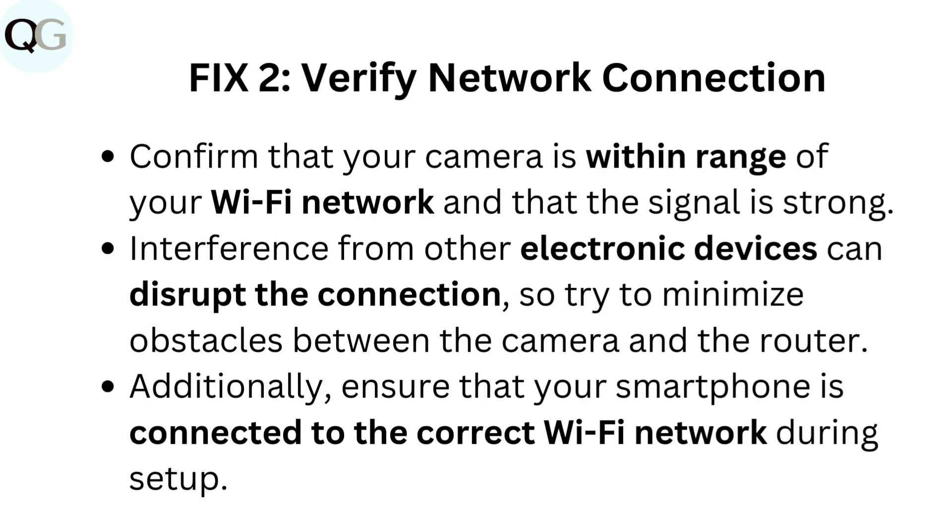Fix 2: Verify network connection. Confirm that your camera is within range of your Wi-Fi network and that the signal is strong. Interference from other electronic devices can disrupt the connection, so try to minimize obstacles between the camera and the router. Additionally, ensure that your smartphone is connected to the correct Wi-Fi network during setup.